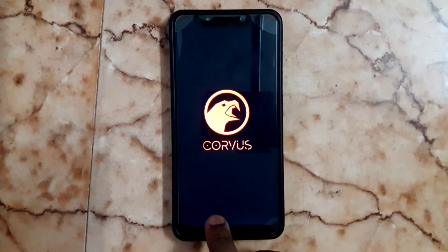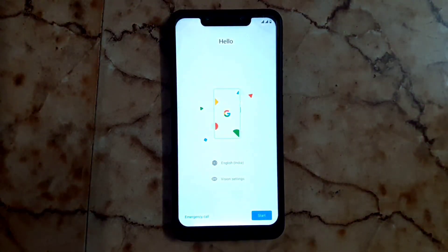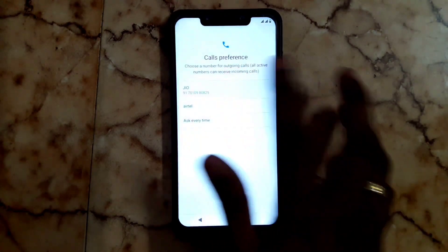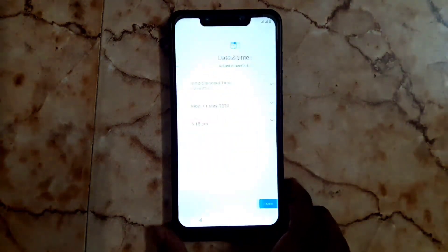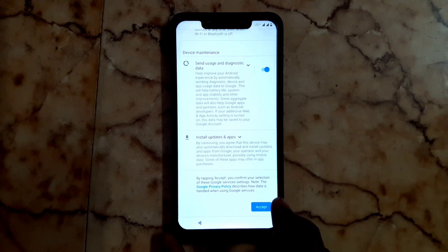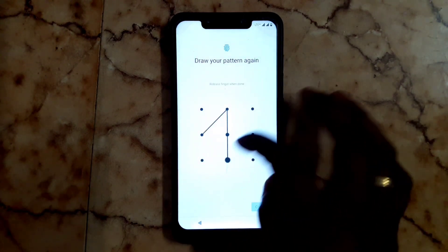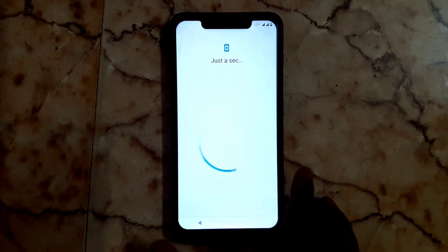Coming to the installation process — start and choose your SIM card, then skip the Wi-Fi, then next, accept your terms and conditions, and create a pattern, then skip or next.